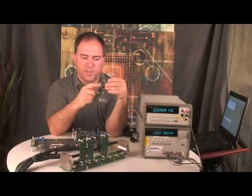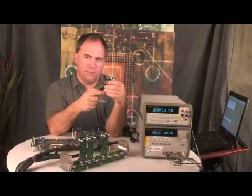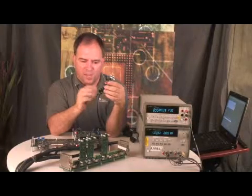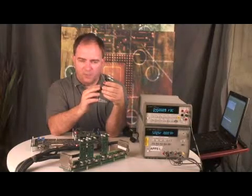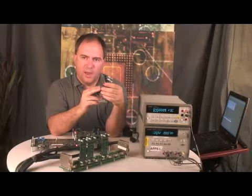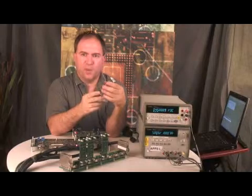These jumpers down here will allow you to configure it in all the different major modes of operation for the PGA309 and 308 — for example, one wire, 4 to 20 milliamp, 2 wire, and 3 wire voltage output modules.